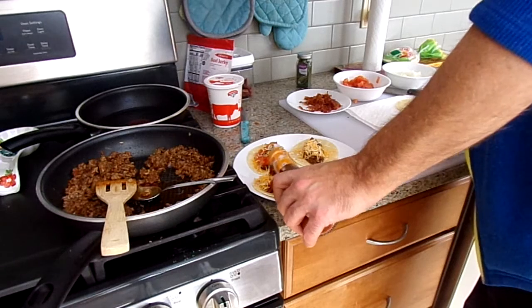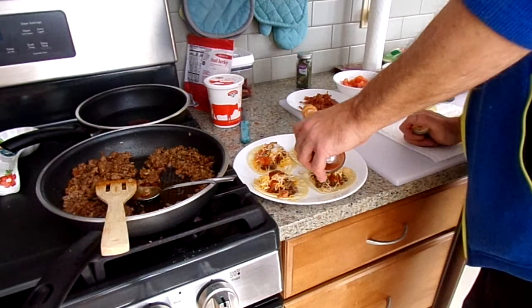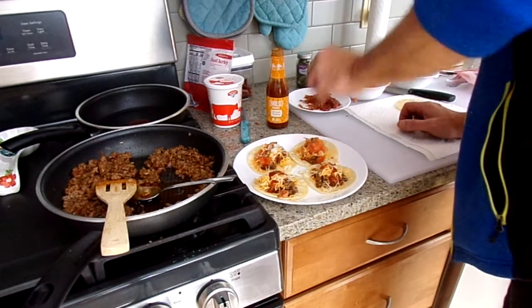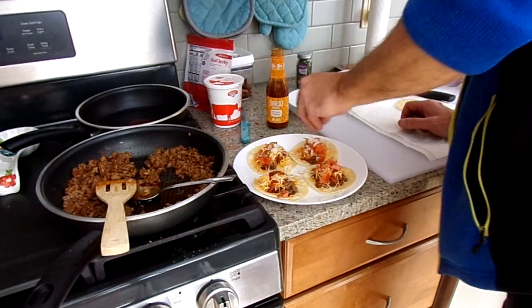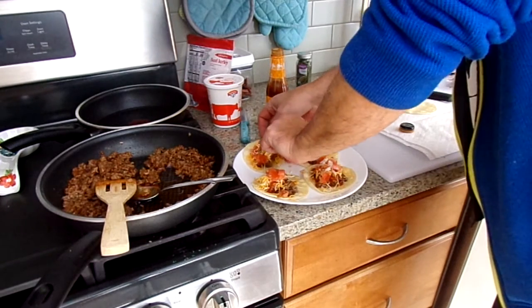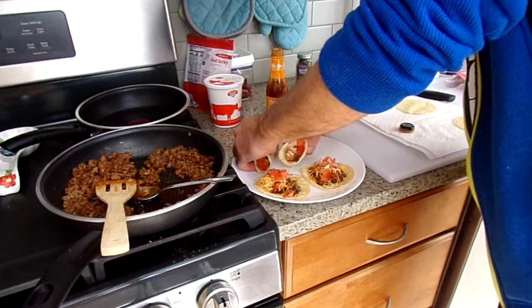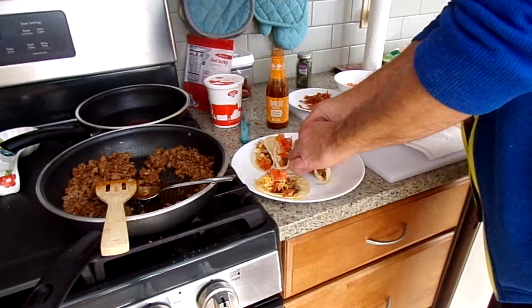You can add whatever you want to these — olives, or a little bit of lime if you want, even. Just a touch. I'll do sour cream, but you can always dip them. Street tacos are a big thing in some places — you get them off a food truck, you know.